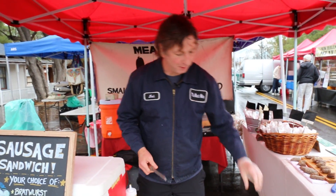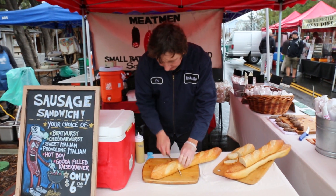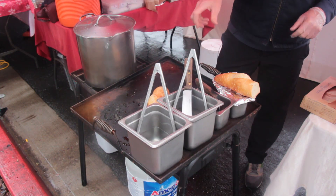We stuff it into a baguette at the farmer's market. What I normally do is slice a good sized baguette, throw it on the grill, and get it nice and toasty.